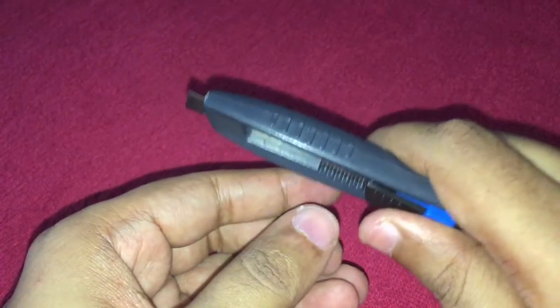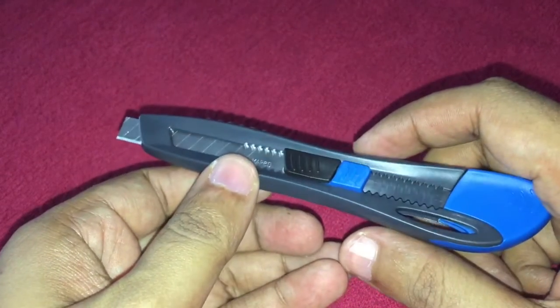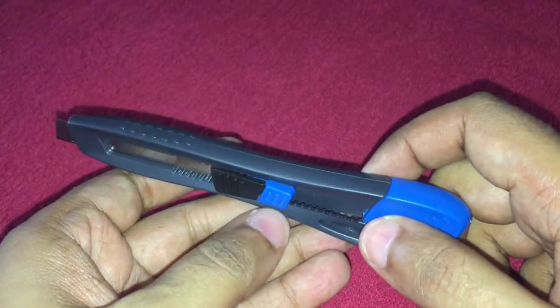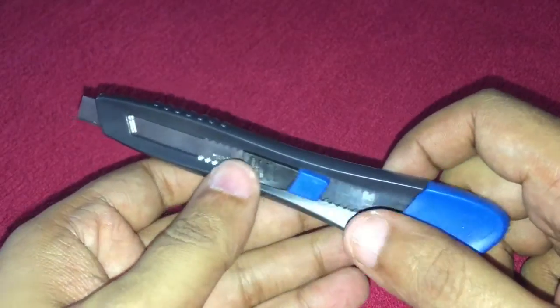It's a very nicely made handle as well, which helps in holding it. That is one unique feature I didn't know about — these blades have a special function.